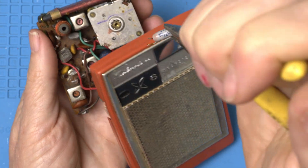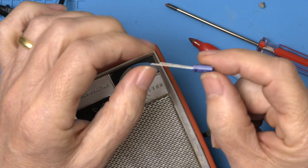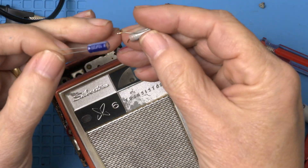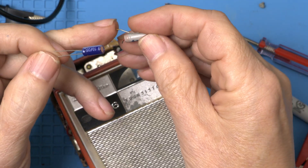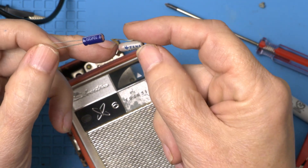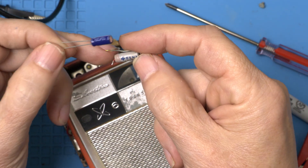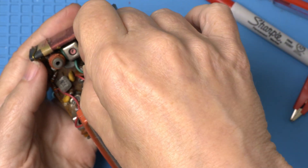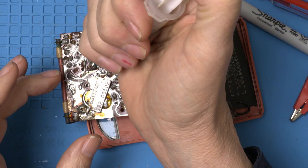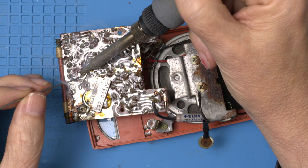We got him — 10 microfarad. Radial caps is when both leads come out the same side, and we're replacing an axial cap where the leads came out opposite sides. But in this case they really wanted a radial cap, so this will fit in much better. And we can resolder the area that I mistakenly unsoldered.